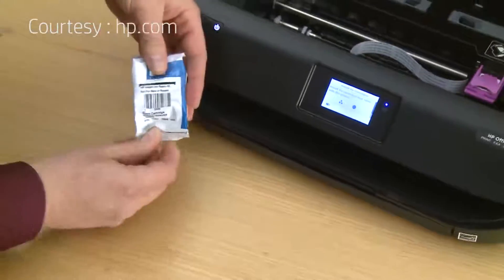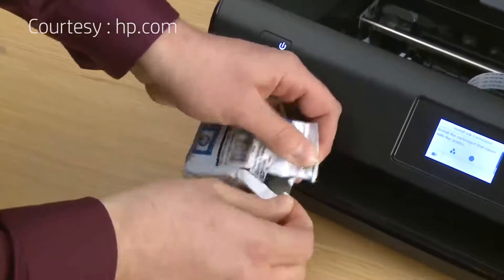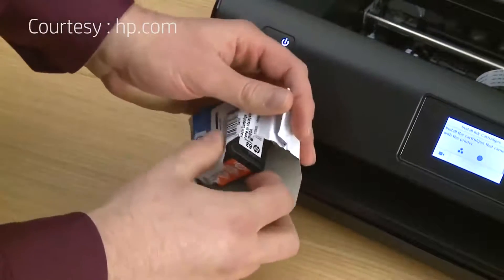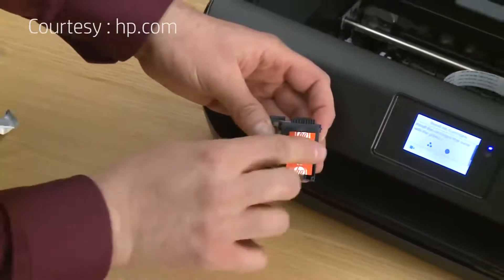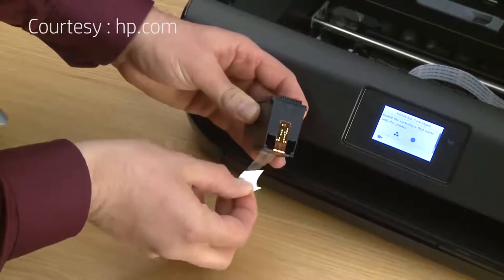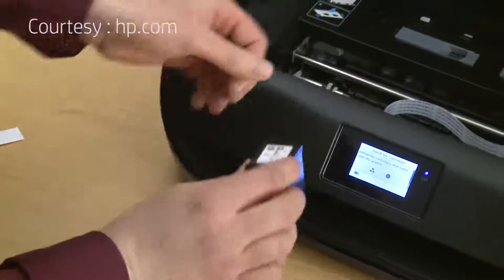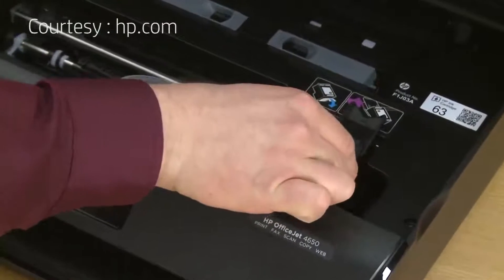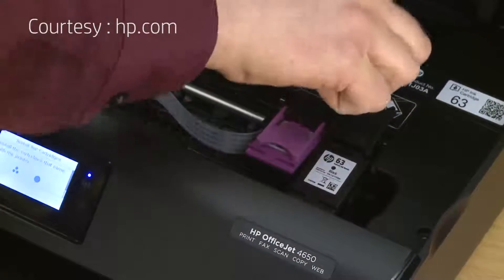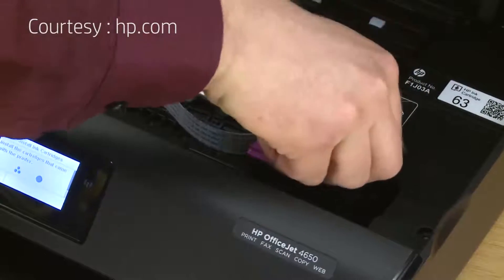Now open the black cartridge from its package. Just as before, remove the protective tape. Lift the black lid and set the cartridge in the right slot. Close the lid, then close the top cover.